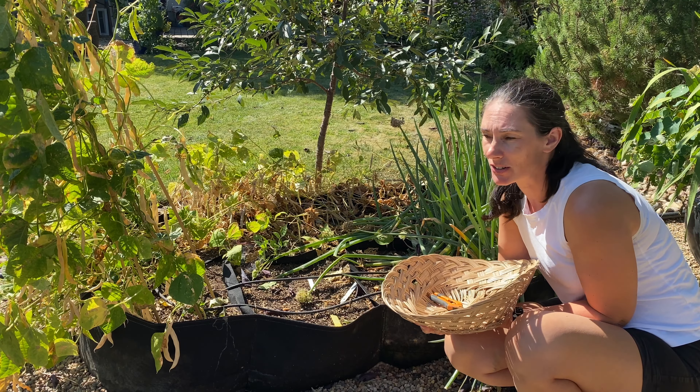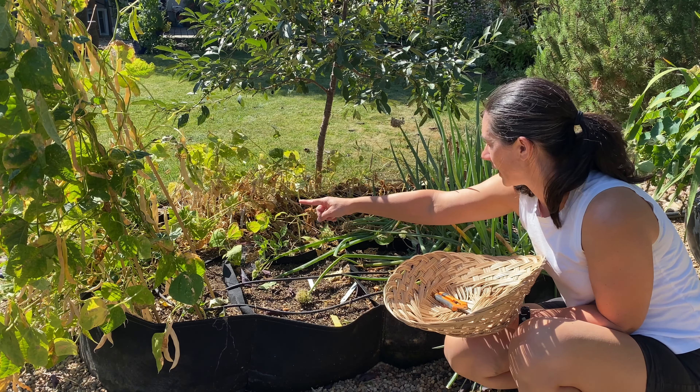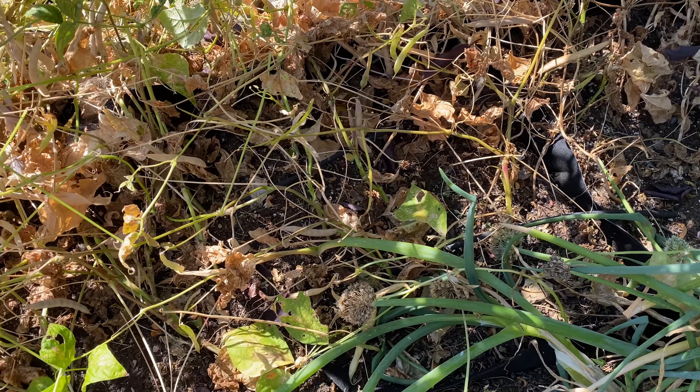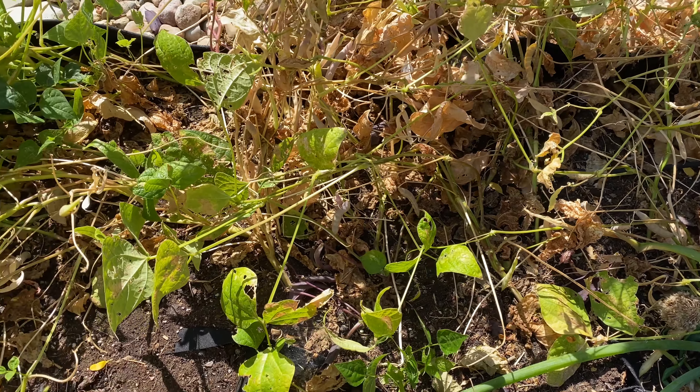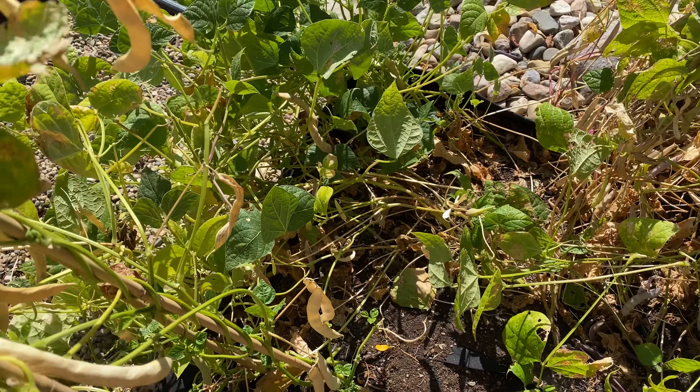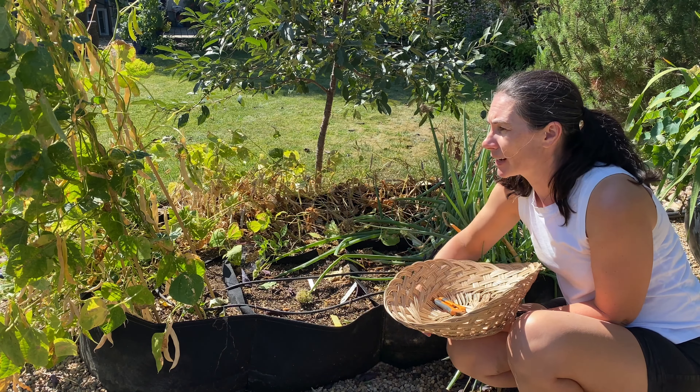I had intended to get something else planted in here and I just never did. It's just been one of those years. But I have a lot of black turtle beans back behind there, behind these onions. They're really dried out. I have a few that I planted a bit later - they're not quite ready yet, I don't think.